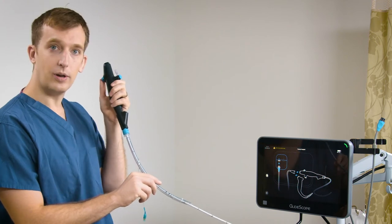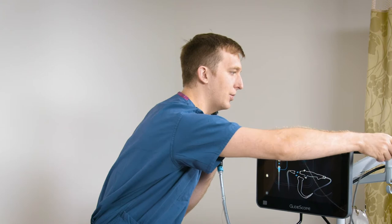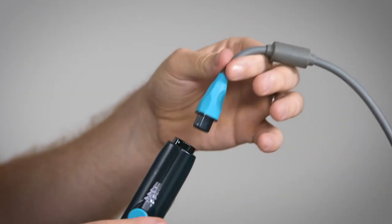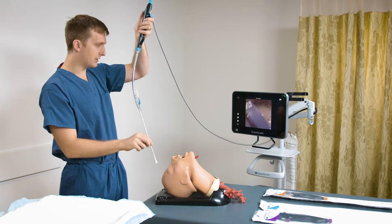With my endotracheal tube loaded, I'm now ready to connect my bronchoscope using the quick connect cable with a magnetic connector. Once connected, I have an image on the monitor and I'm ready to begin my procedure.